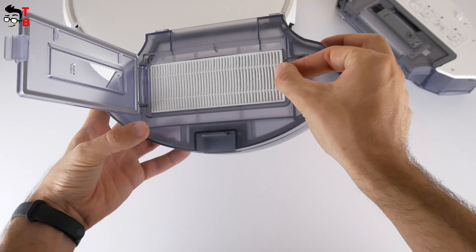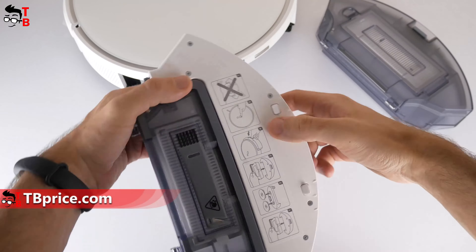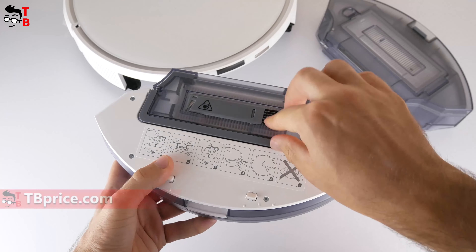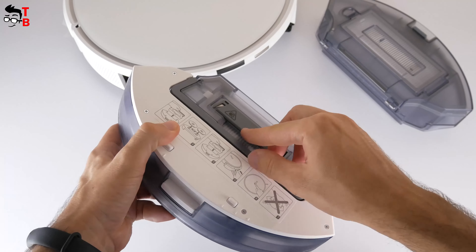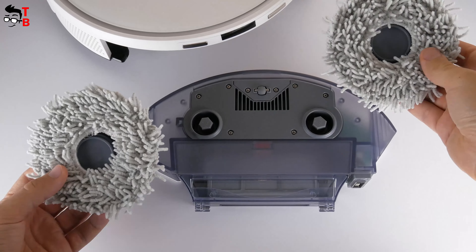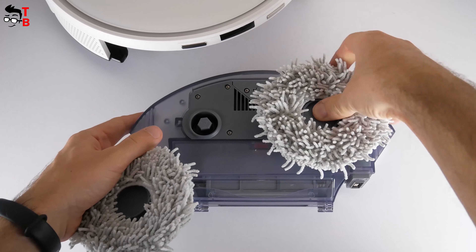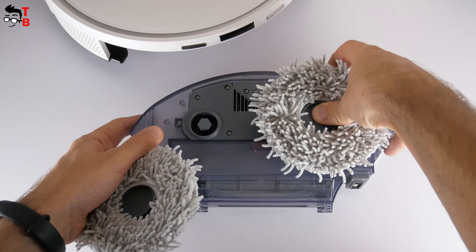By the way, it has a three-layer filter — sponge filter, high efficiency filter, and filter net. Then, you can use a water tank, but it also has a small dust bin. It allows the robot vacuum cleaner to sweep and mop the floor at the same time. Before washing the floors, you need to attach mopping pad plates and the mopping pads themselves to the bottom of the water tank.